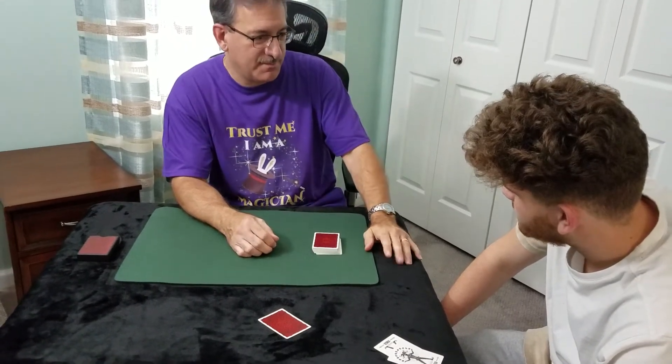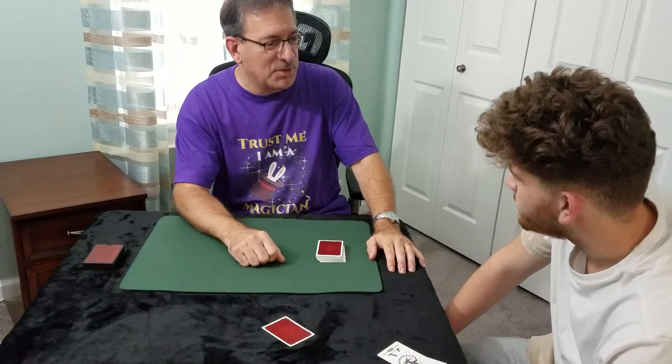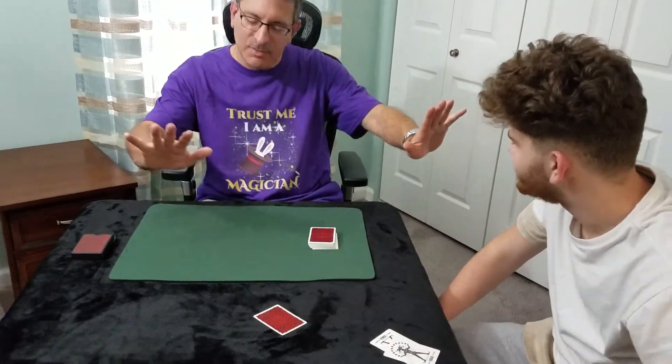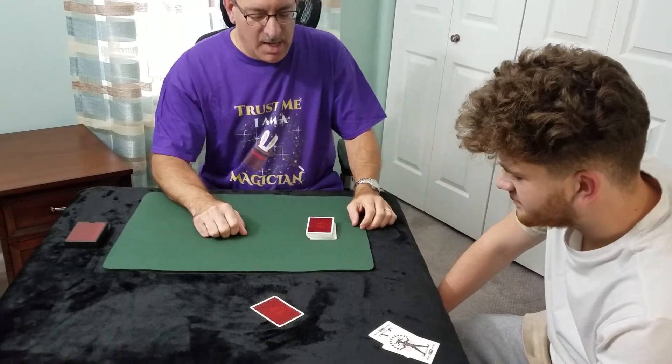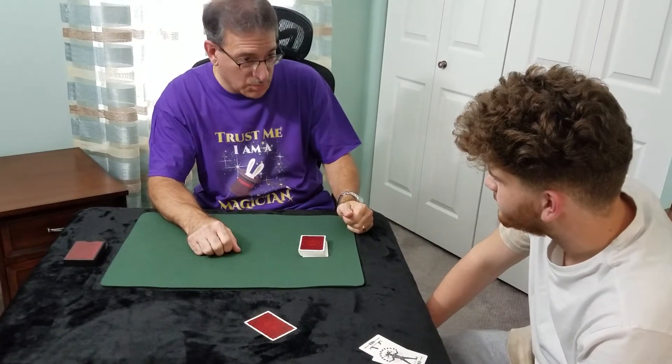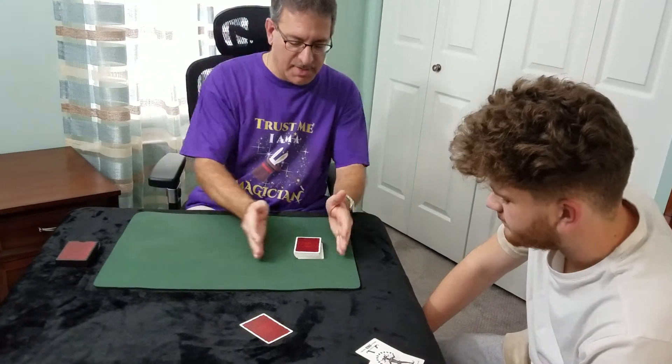You know what we forgot to do? Yeah, we forgot to put your card in. Hold on, hold on — we can still save this. Tell me the suit. Clubs? You sure? Clubs. Okay, now watch.